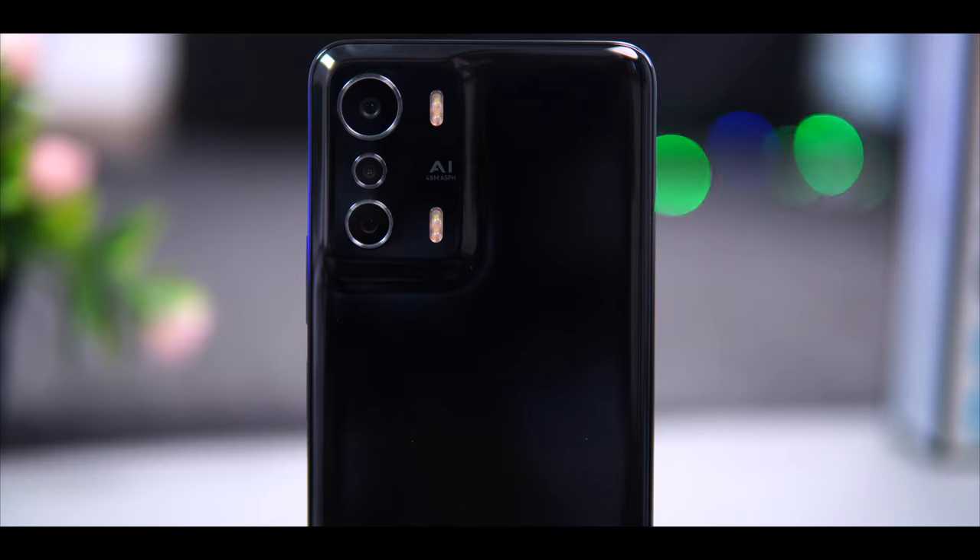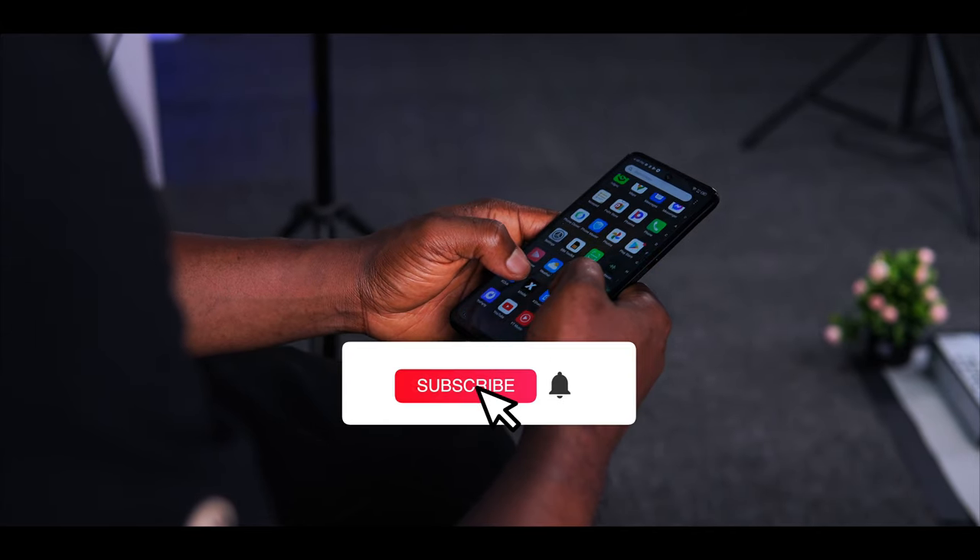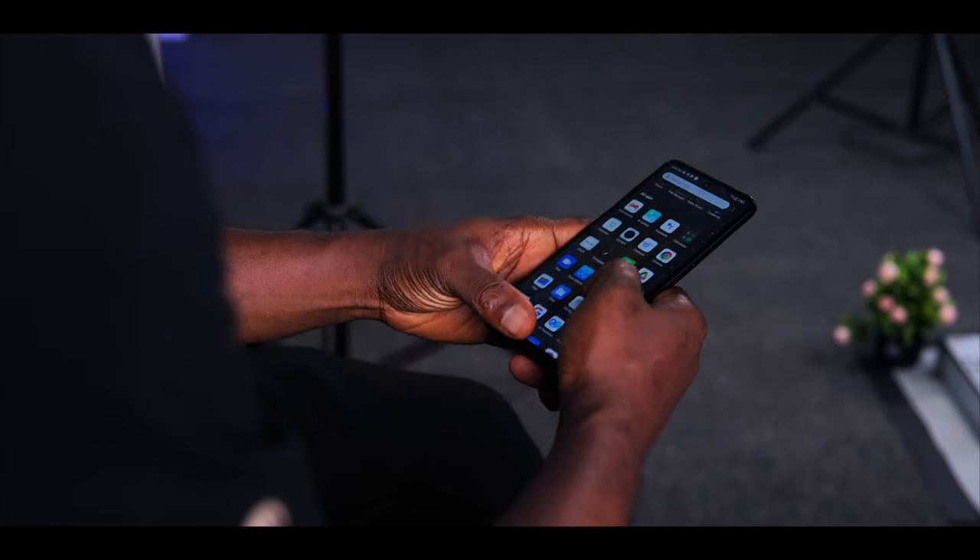If you enjoyed watching this video, don't forget to give me a like and subscribe to the channel. Thanks so much for watching and I'll talk to you in the very next one. Bye-bye.